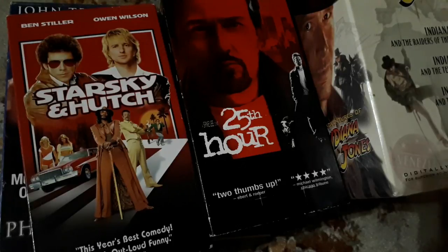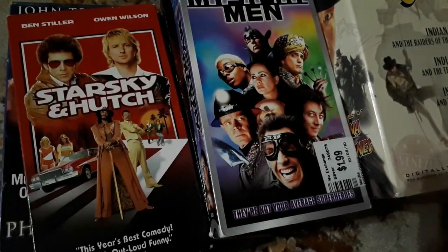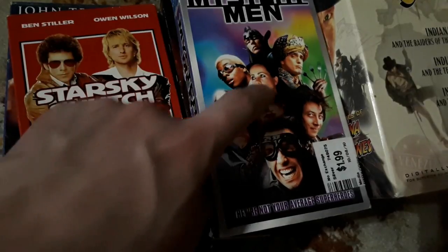Mystery Men — I'm a big fan of Janeane Garofalo, and Ben Stiller's in here as well. I think she's an underrated actress and she should have gotten more recognition. In Dogma — I'm a huge Kevin Smith fan — she should have played the lead role. Linda Fiorentino, I'm sorry, but she was better for the part.